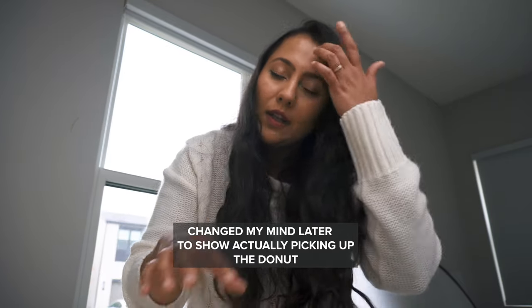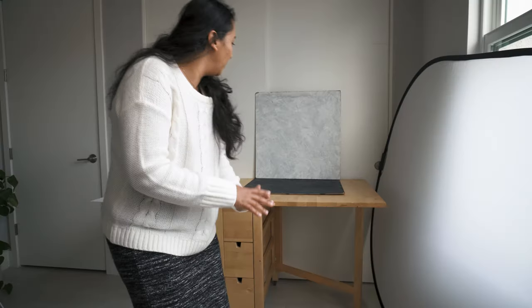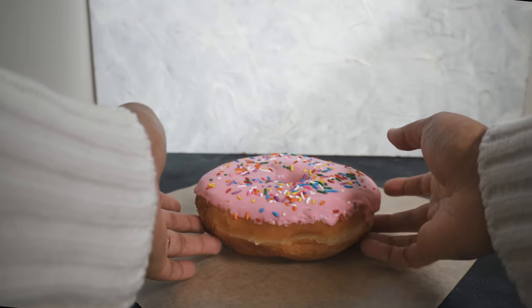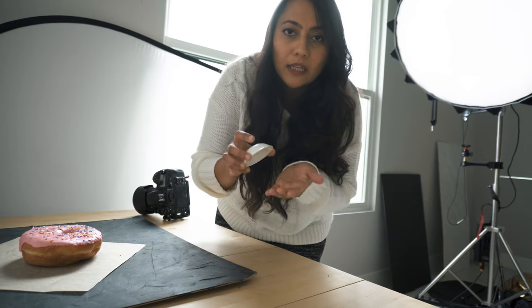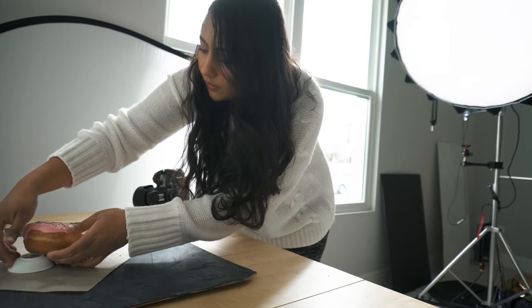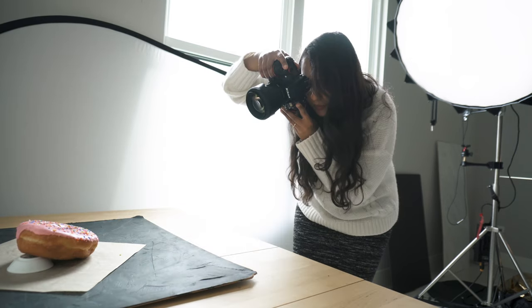Image number two is a human element shot. I always feel like food looks more appetizing when I see someone picking up a cookie or a donut, ready to put it in their mouth — it makes us feel part of the scene. I just want my hand to go into the frame as if I'm going to pick up the donut, not actually touching it. I'm using a white background and a black painted backdrop on the base. I'm also adding a small bowl at the back so the donut has some elevation — yeah, I love that.